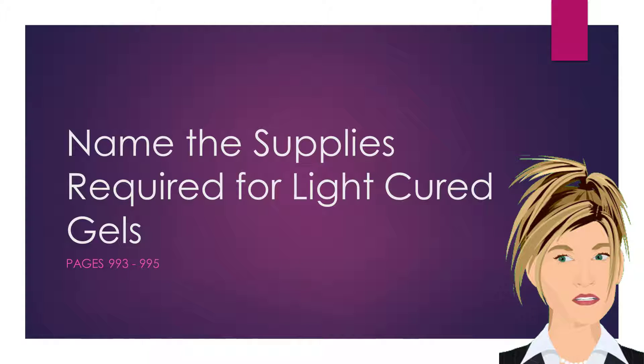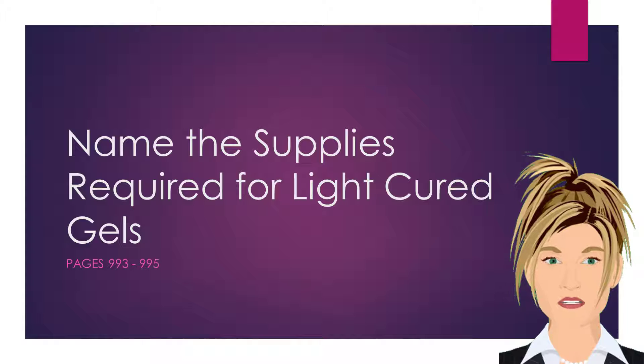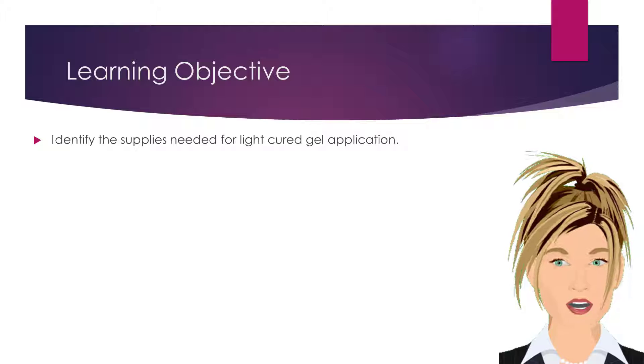The following is a list of supplies required for you to perform light cured gel nail enhancements. Our learning objective is to identify the supplies needed for light cured gel application.